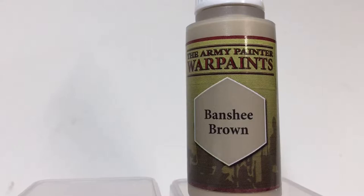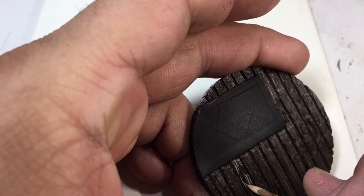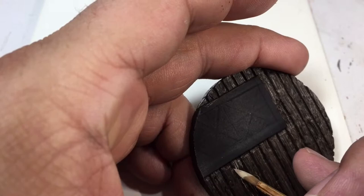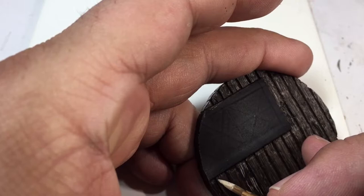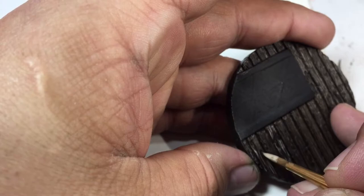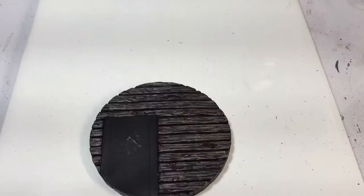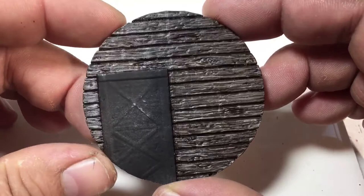Now I'm going to start picking the highlights back out again with banshee brown and a little bit of flow aid. I want this to come off so I'm able to use just the tip of the brush and really pick out the wood grain. You can spend a little more time in the midtones — I wanted a little bit more contrast and I'm happy with the way it turned out.